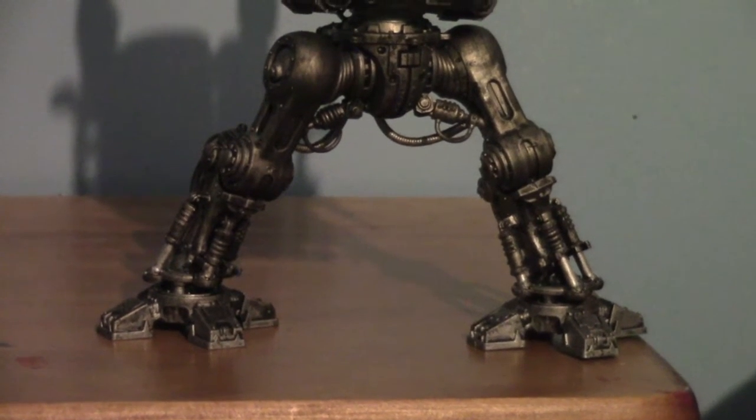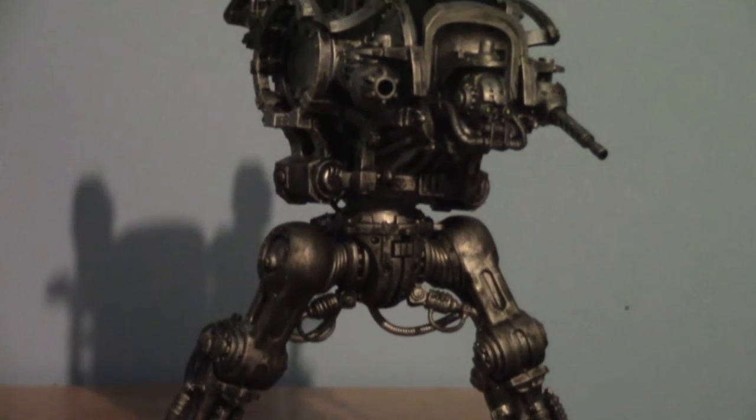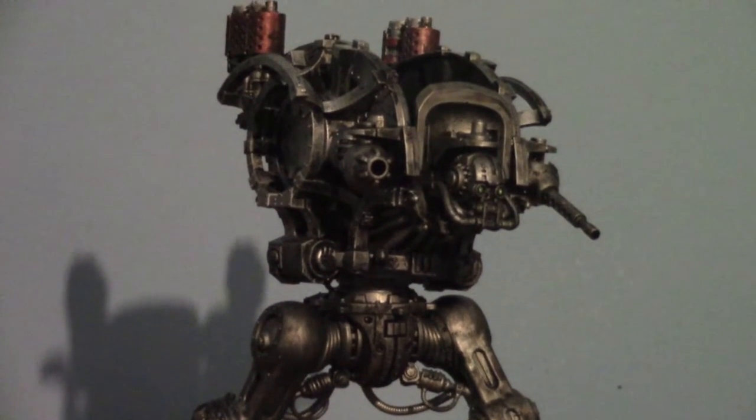Hi there and welcome to another Solitary Wargamer video. Today I'm going to give you a quick update on my Imperial Knight that I showed an unboxing of a couple of days ago.